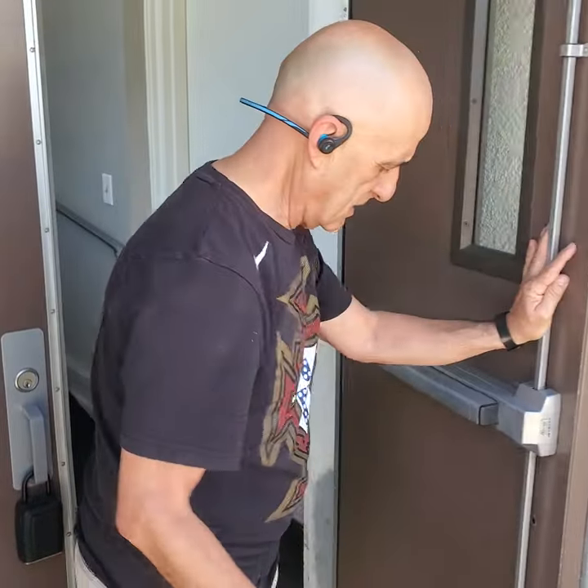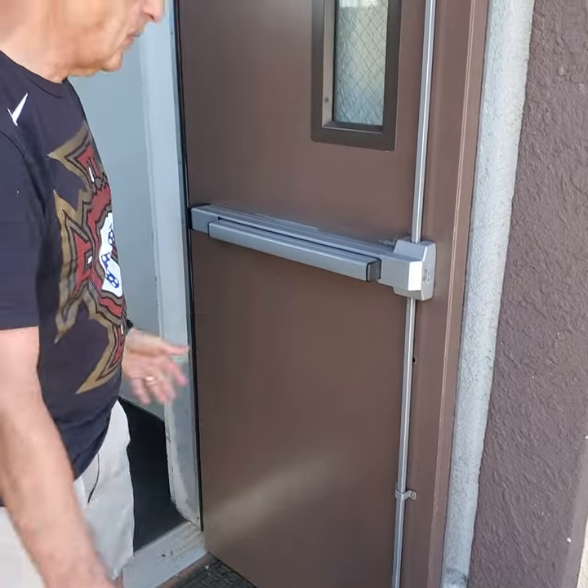Now you can do this: you lock the door open, and you can walk around and fill out the cables. Thanks for watching.